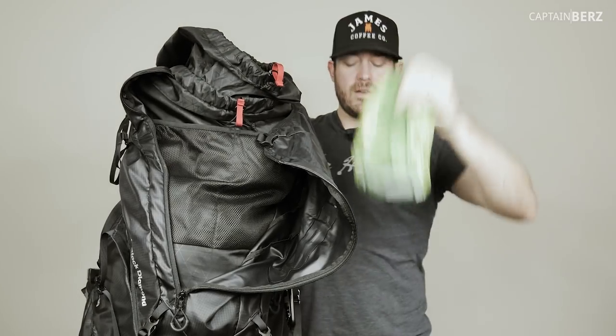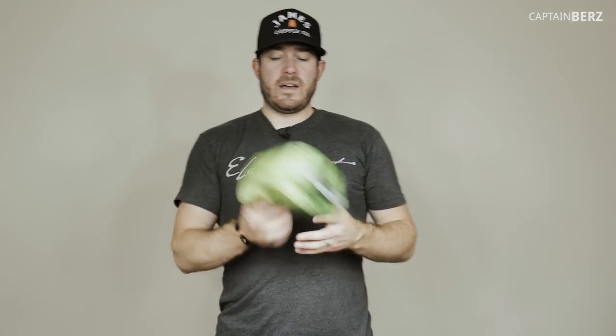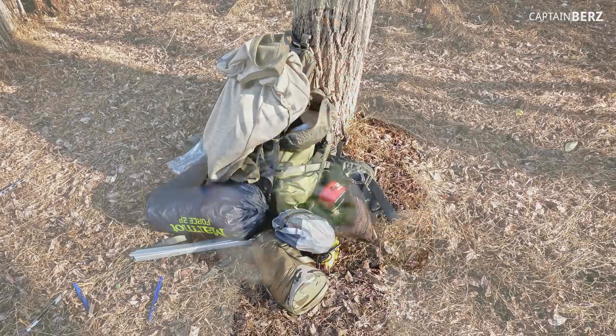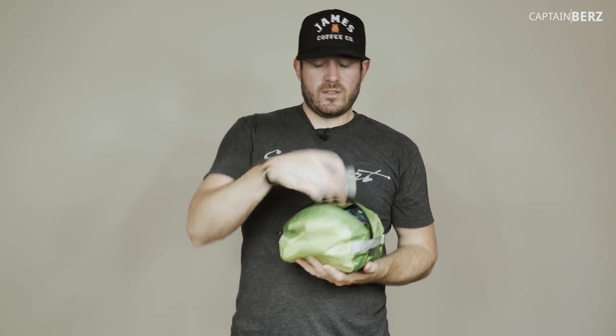On the other side, I have this Outdoor Research bag. I love these little packs for organization - they have pull tabs on both sides so you can grab the handle and pull it out easily. They're water resistant, not waterproof. Inside I have camp suds to keep yourself and your plates and bowls clean, plus a little knife sharpener.